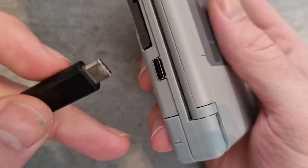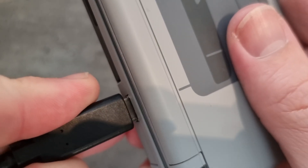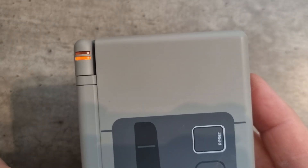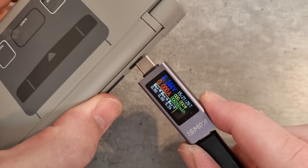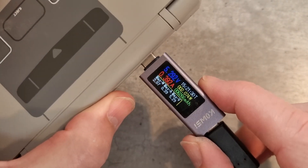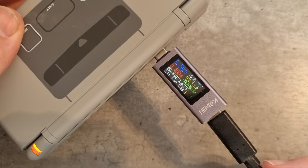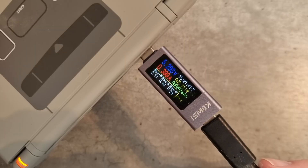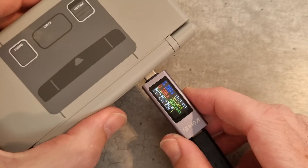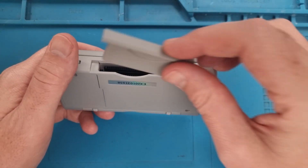Time for a final test. Plugging in the USB-C charger — there we go, the charge light is on. Using a 5V charger, you can see it's drawing current and giving it a nice charge. No more specific Nintendo charger needed — just USB-C. And there's the Game Boy Advance slot working too. We're done.